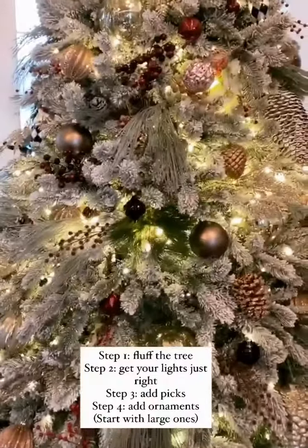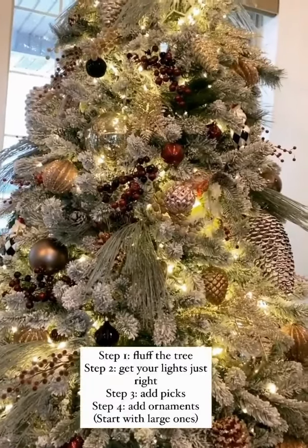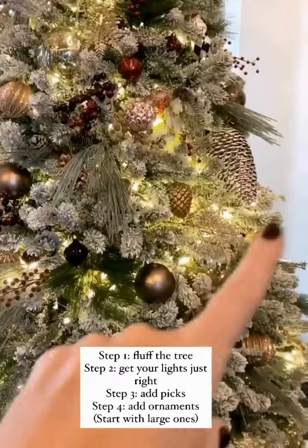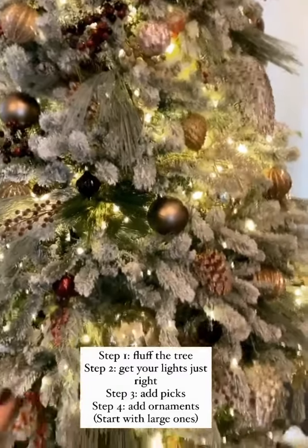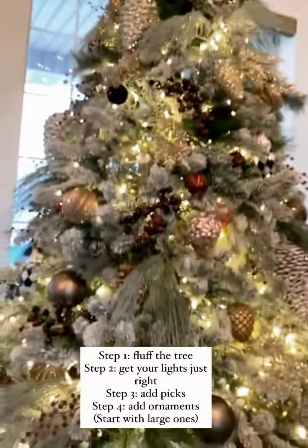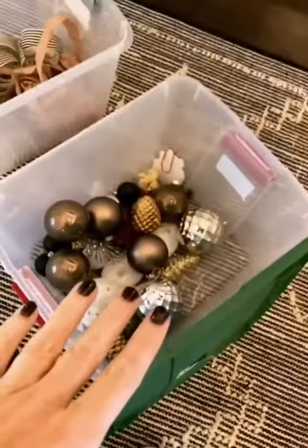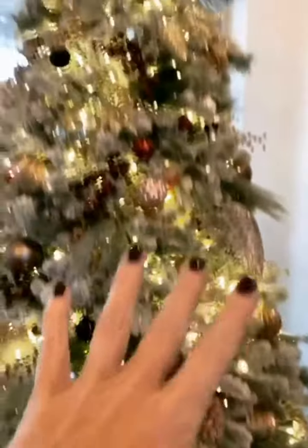Step one is fluff the tree. Step two is get your lights right. Step three is add the picks. Step four is start working in the ornaments — start with your bigger ornaments and space those out in different spots, then come back with the smaller ornaments. Step back and take a look, see where the holes are, and start filling in with the smaller ornaments where the holes are.